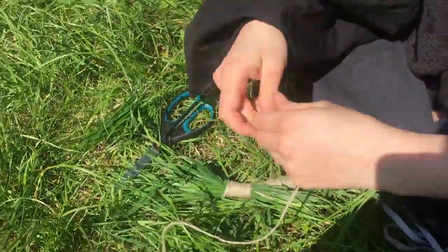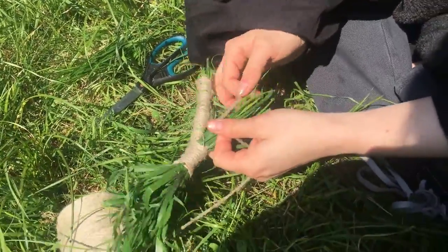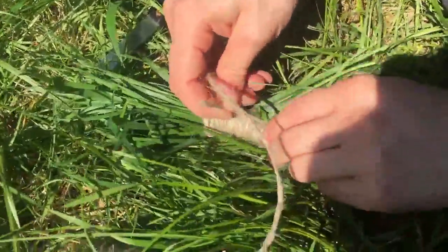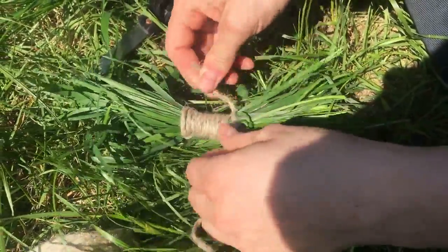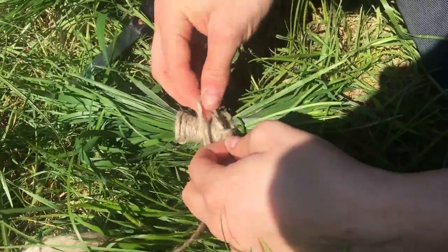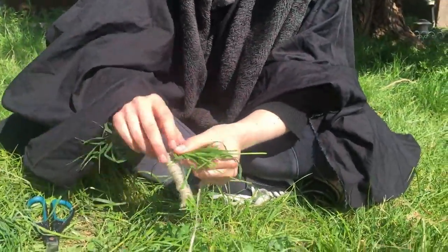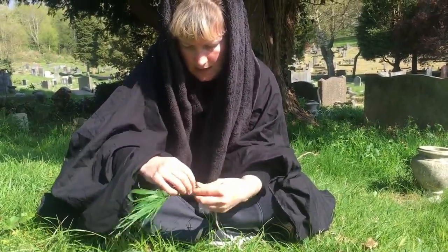Okay, then get another bit of string. Tie it around your second bit - bring it right up to the crotch, as it were - and do another little knot. It's quite nice to tuck that bit of string in. And then simply wind again. Okay, little foot.